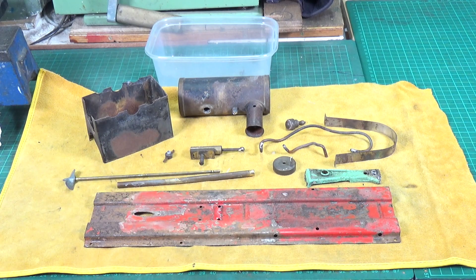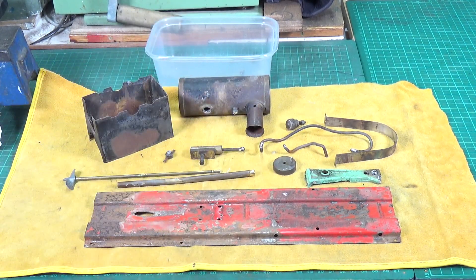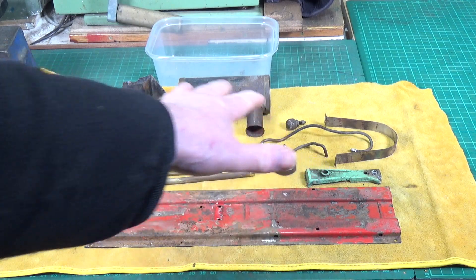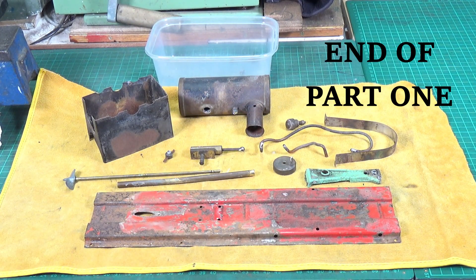It just needs a real good cleanup. The first thing I'm going to do is stick the boiler and firebox in a vinegar bath to get rid of the rust and clean those up. I need to find something big enough to put the base in as well - that needs a soak. Then anneal the steam pipes, get them straightened out and softened up, and just clean everything up really, and take it from there.